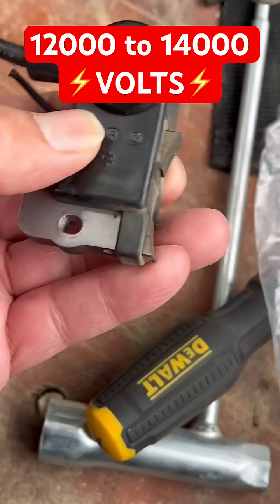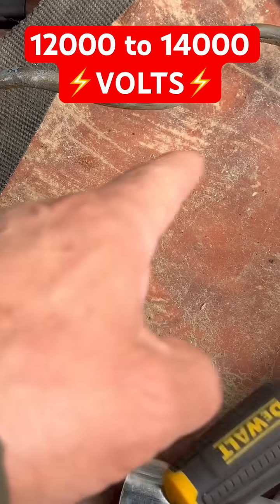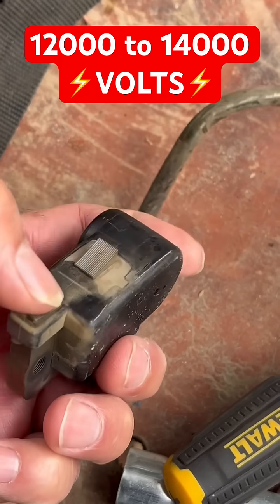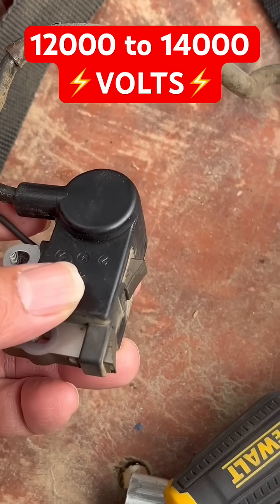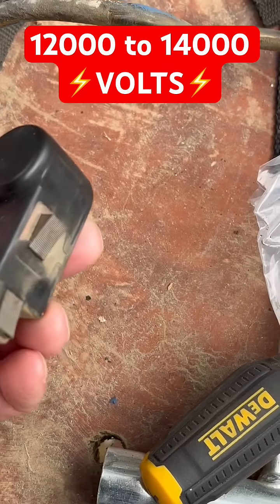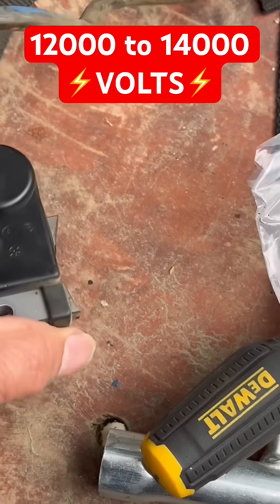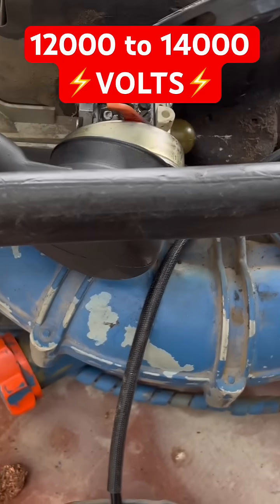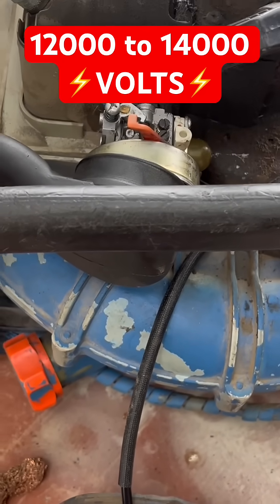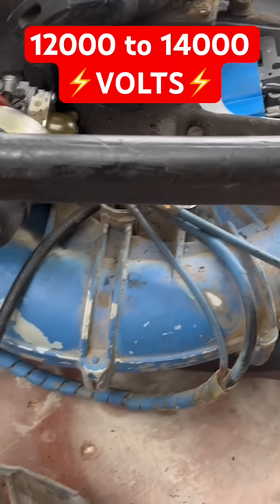This is your ignition sending system — without this, there is no spark. Basically, when the flywheel goes around and hits these two laminated legs, it's a laminated core. You get about 12,000 to 14,000 volts going through these coils right here. Right now it wasn't sparking, so we're going to replace the coil and get some spark going again. The coil is needed to ignite the charge — ignite the fuel in the combustion chamber. Without that, there is no spark, no start.